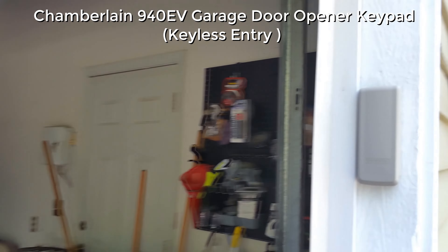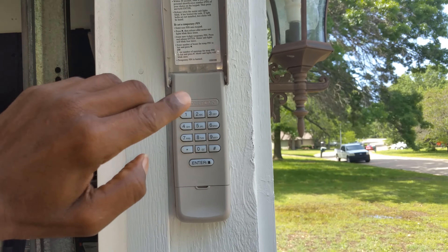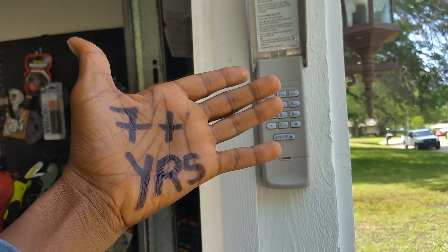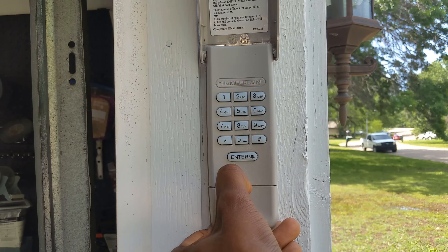Here is our experience and our recommendation as regards the Chamberlain G940 EV garage door opener keypad, which we have had for more than seven years. This keypad was used heavily when our three boys were in high school and then college. Our boys still love that it has a backlit keypad for easy use when it gets dark.